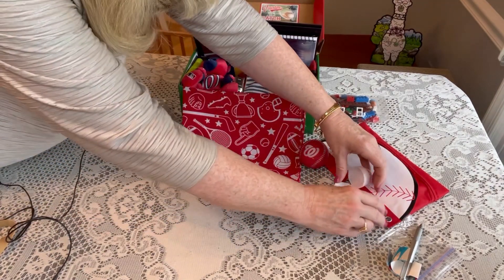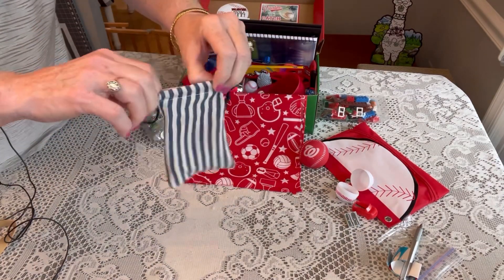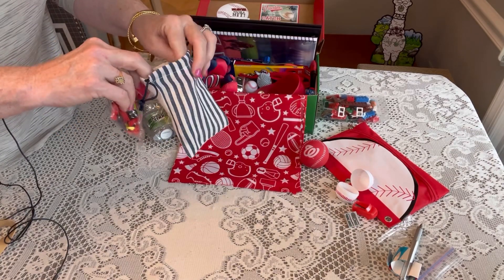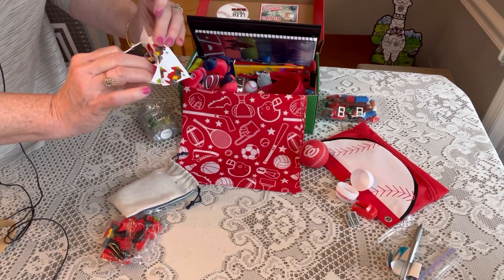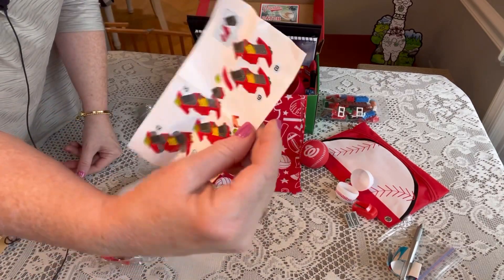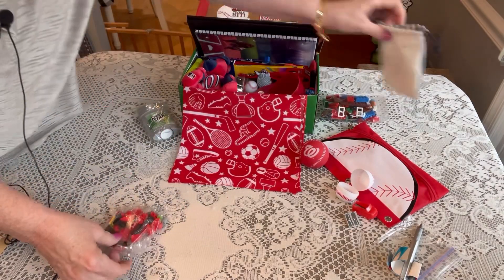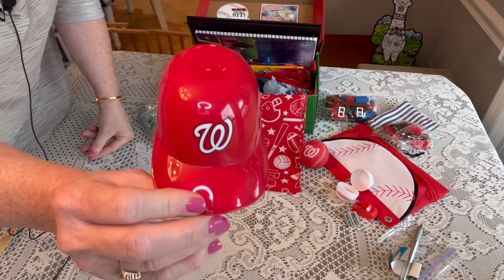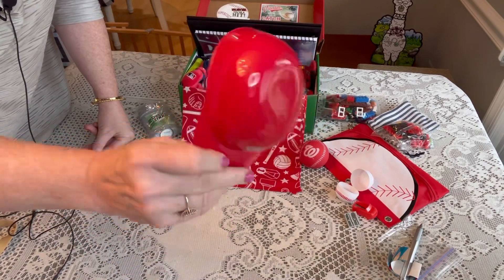He has a little striped bag, and inside is another Lego set — I think I got this from Hobby Lobby — and it actually builds a car, with all the instructions included. He also has one of those little baseball caps you get at the ballpark, which he can use for decoration or to hold his Legos while sorting them.